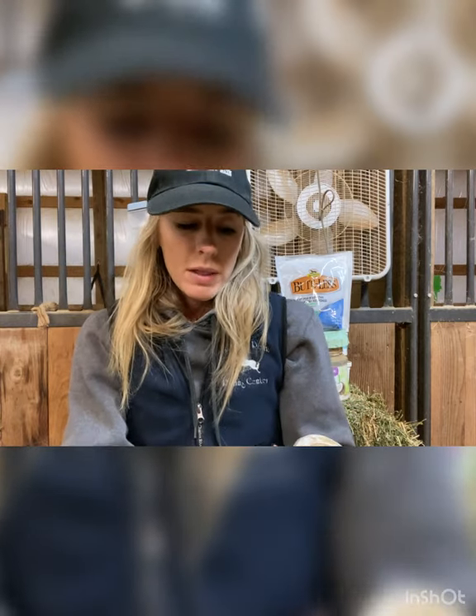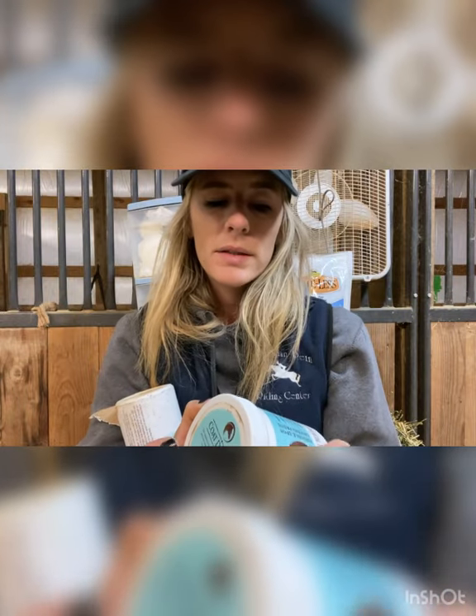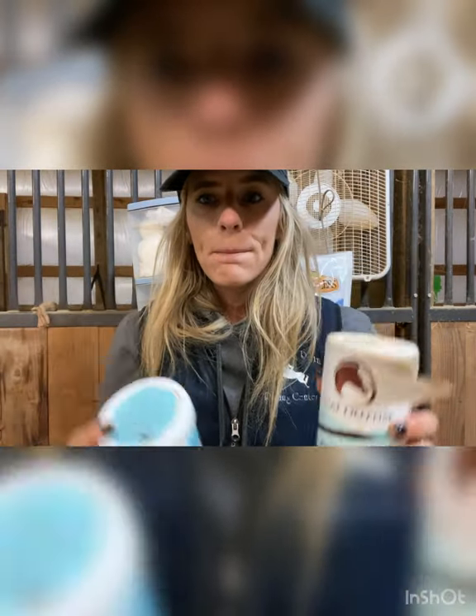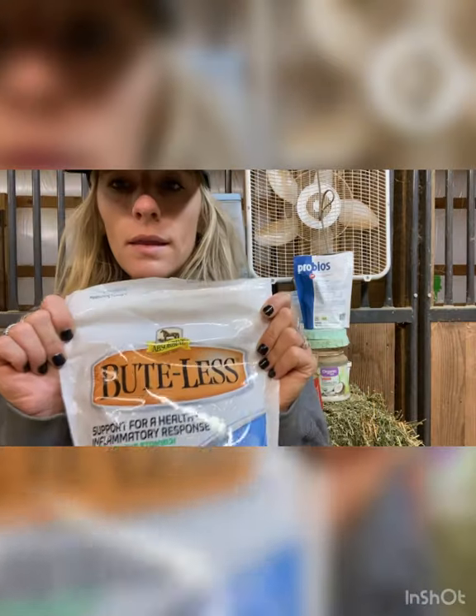We have some Coat Defense — we primarily use it for horses that have a lot of skin irritations. We put the powder on them and it helps treat that. We also have it in a clay form. It can help with scratches, rain rot, insect bites, inflammation, and sores. It's a more expensive company we order online, but we've already shown some similar products that cover the same bases, so it's up to you.